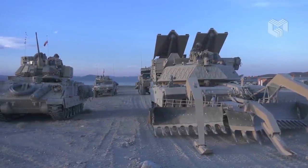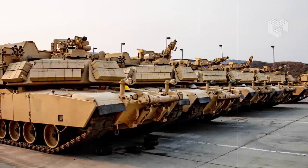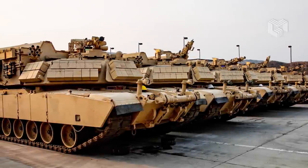In April 2021, the US Department of State approved the sale of 29 M1150s to Australia, where they will be operated by the Australian Army.